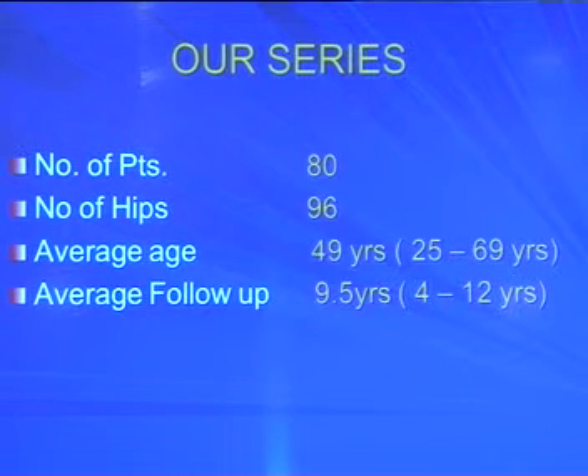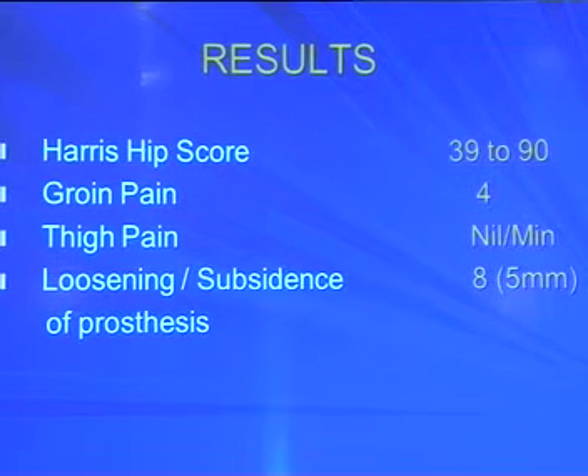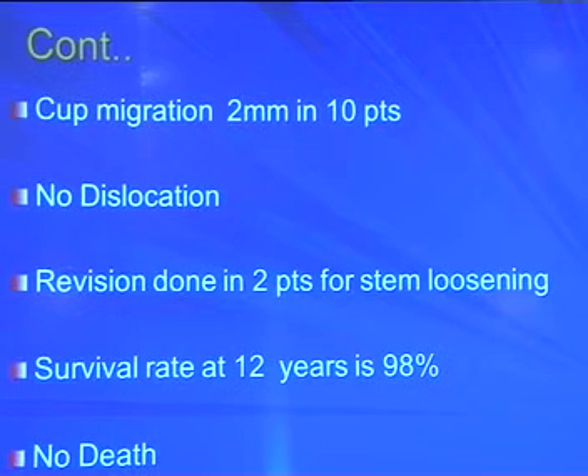In our series, we had 80 patients with 96 hips, age range 25 to 69 years, average follow-up of 9.5 years (range 4–12 years). We used self-centering two-thirds cup in 60 hips and normocentric hemispherical cup in 36 hips. Overall results: Harris Hip Score improved from 39 to 90. Groin pain in only 4 patients, thigh pain initially in some patients but resolved by 6–12 months. Subsidence seen in 8 patients but not more than 5mm. Cup migration of 2mm also acceptable. No dislocation in any case. Revision in two patients for stem loosening. Survival rate at 12 years is 98%, with no deaths in this group.